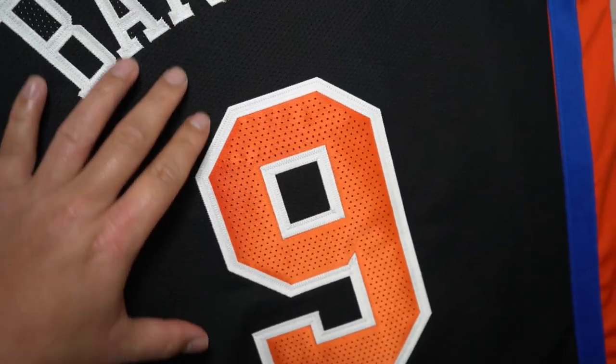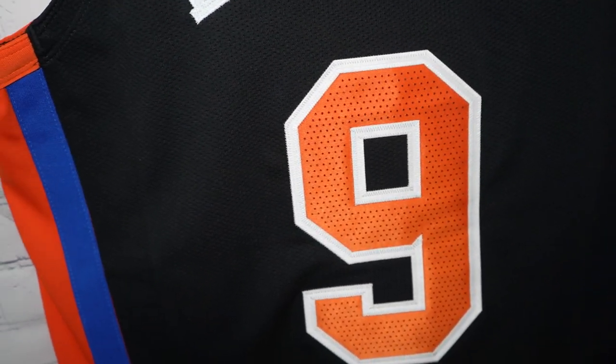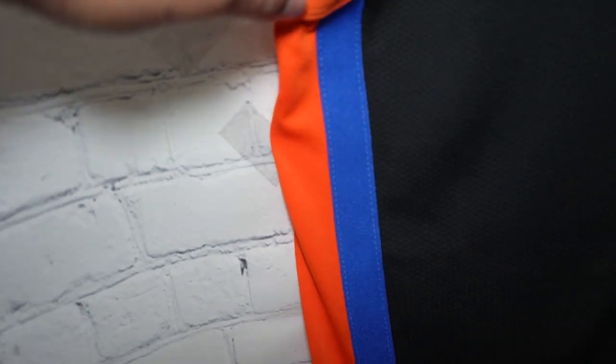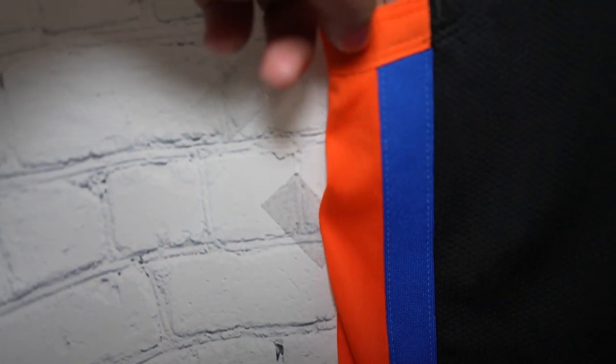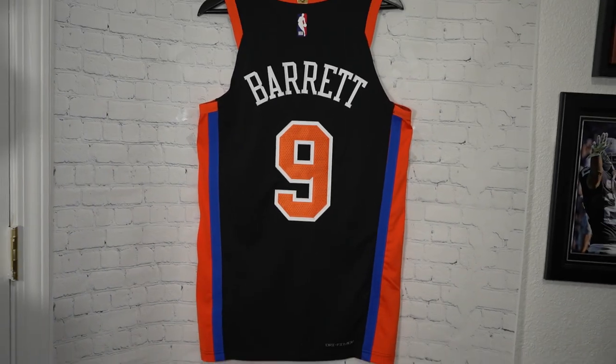Depending on how you like it — thick numbering, a thick cut of this. Maybe some people aren't into it, but I think it's pretty nice. And then we got the side panel — you got orange and blue running down the side, and the same on the opposite side as well. Dry Fit Advanced. And that is the back of the jersey.